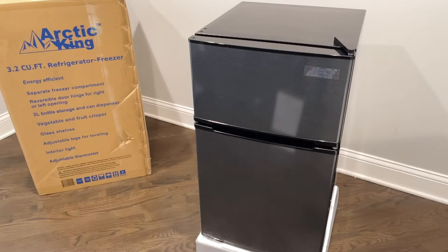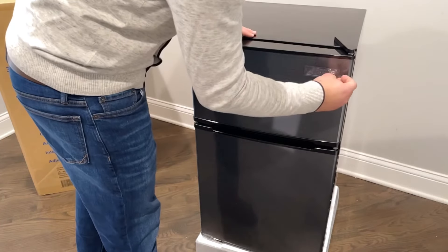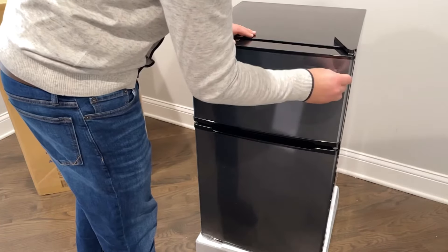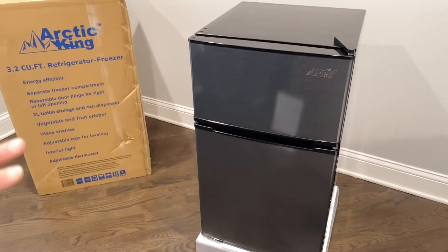So I unpackaged the ArctaKing. It came very well packaged — foam all around, no damage at all. It had very great taping and foam within the door handles so the top freezer and the bottom fridge don't open during shipping, as well as a beautiful sticker over the ArctaKing. That is just gorgeous stainless steel.